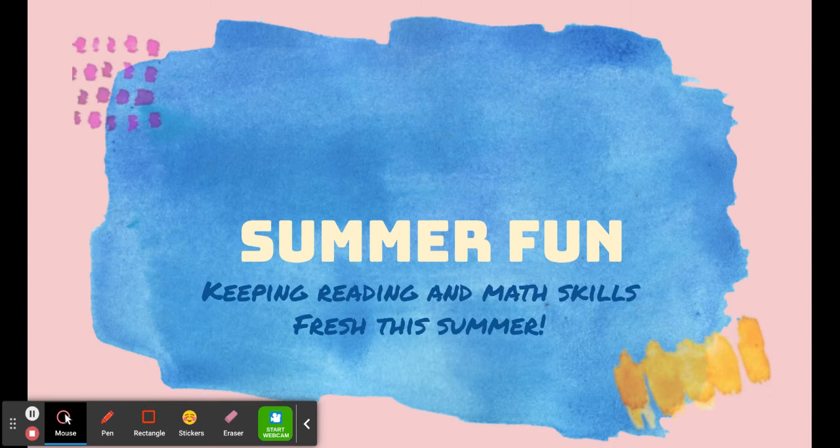You did it! You've made it all the way to May. You are at the end of the school year. Welcome to May's Focus on the 15th. Today we will cover some summer fun activities that can keep students' reading and math skills fresh this summer.